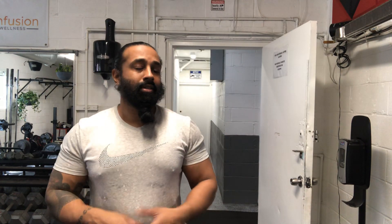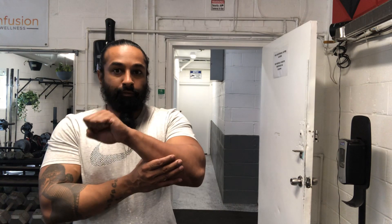Compound movements require a lot going on at the same time — a lot is happening simultaneously. But when you really focus on certain isolated areas, it's a painful thing.